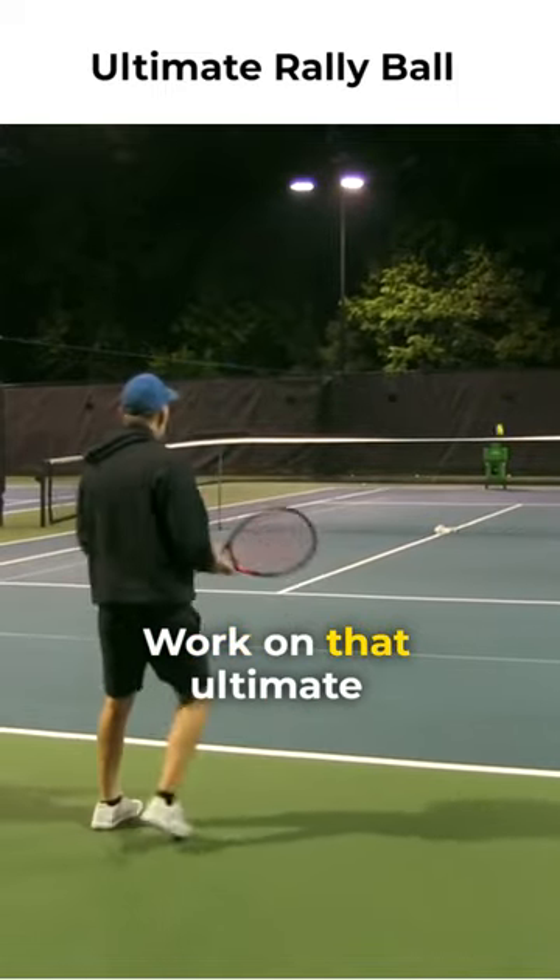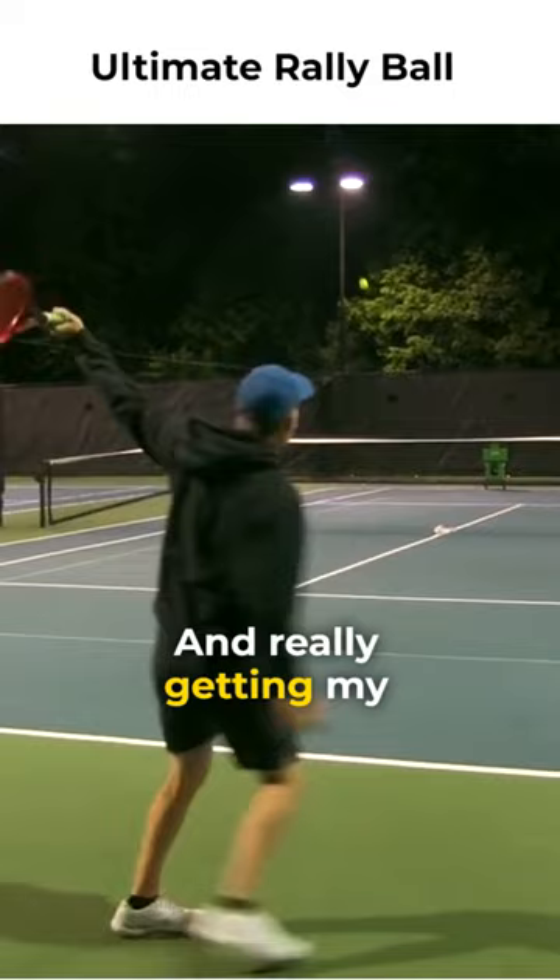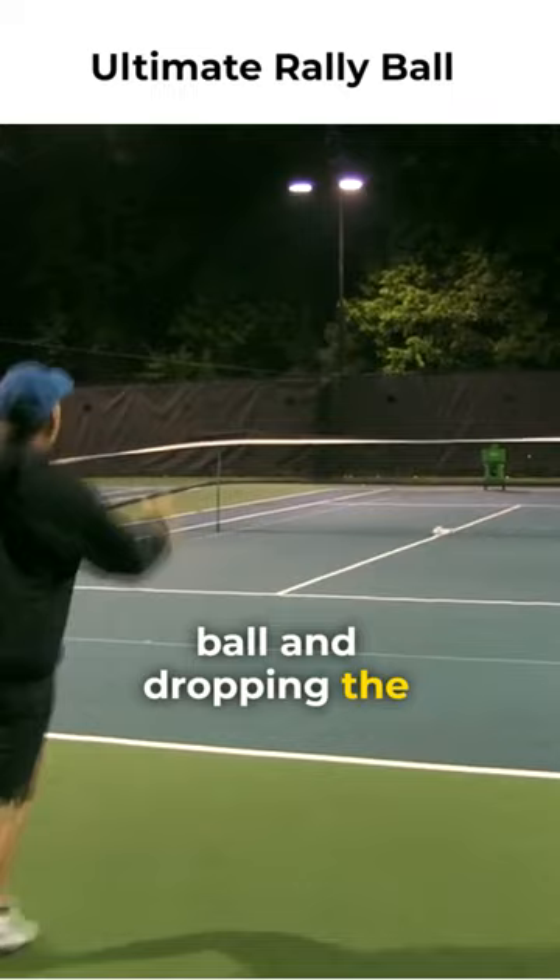So here we are, guys, working on that ultimate rally ball. So when the ball comes, I'm going to work on taking a step back, but then back into it — really getting my weight forward into the ball and dropping the racket head and up.